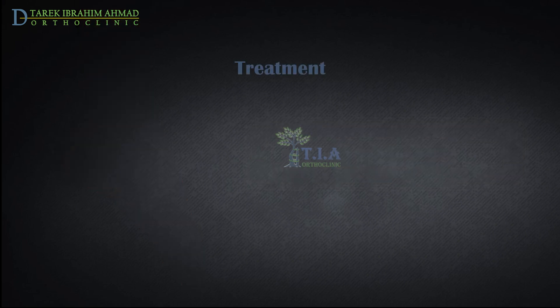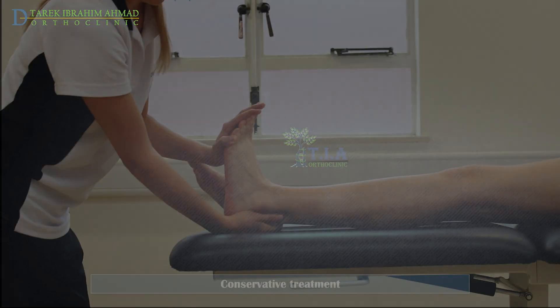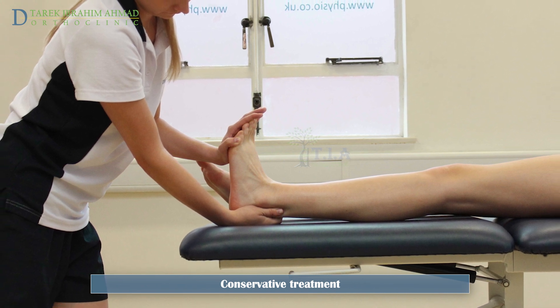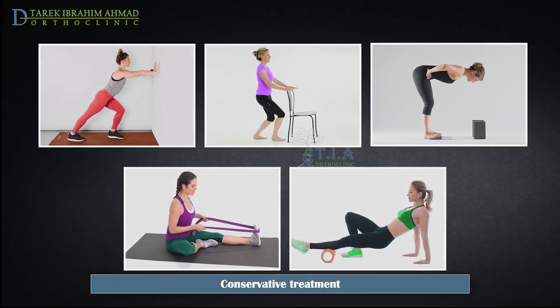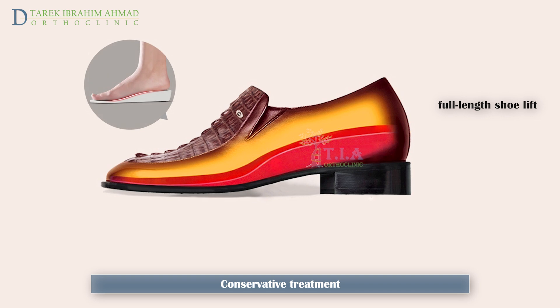Treatment options for ankle equinus include stretching exercises and physiotherapy, equinus splints, serial casting, and surgery. In mild to moderate cases, a comprehensive stretching program can be initiated. Stretching exercises are the mainstay of treatment, and utilization of a physical therapist is essential. Common stretches include the runner's stretch, the soleus stretch, calf wedge stretching block, the band stretch, and foam rolling. If leg length discrepancy is present, a full length shoe lift may be used in conjunction with stretching until the leg length discrepancy can be addressed.